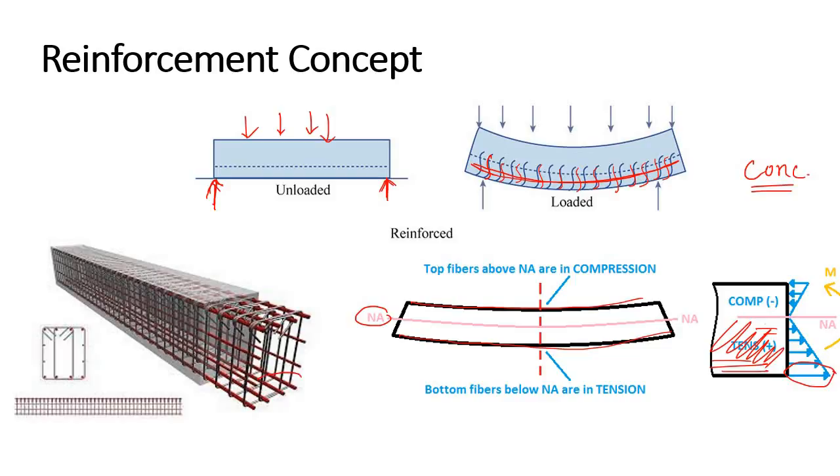In a cantilever beam we provide reinforcement at the top, but in a simply supported beam we provide reinforcement at the bottom - that is the concept behind reinforcement. Now, what if we are not interested in using this reinforcement? To eliminate the use of heavy reinforcement in any concrete member, the only way is to use the pre-stress method.